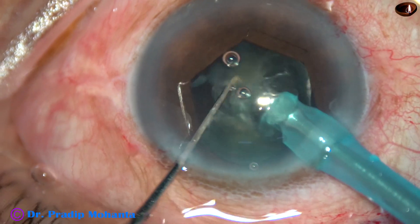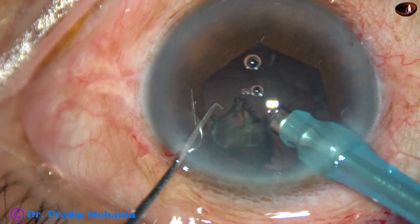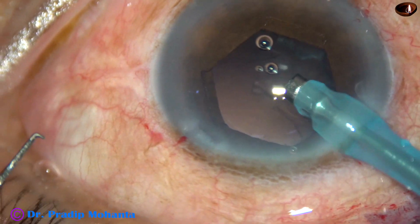The iris is at its original plane — it is not elevated at all. The nucleus has been managed.